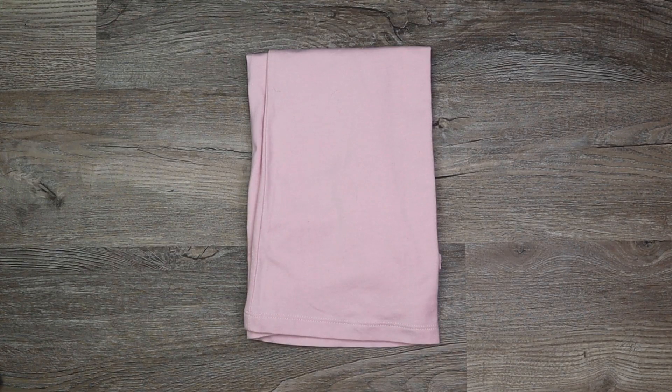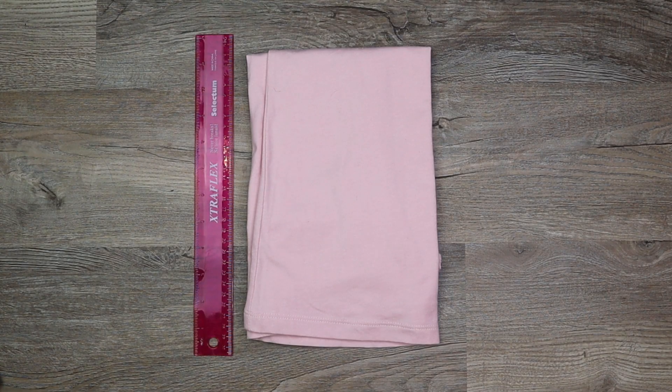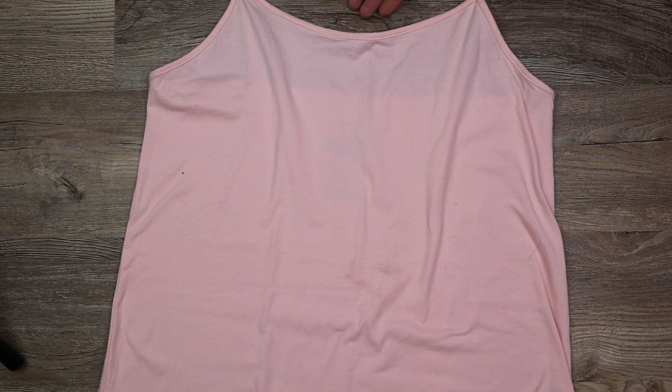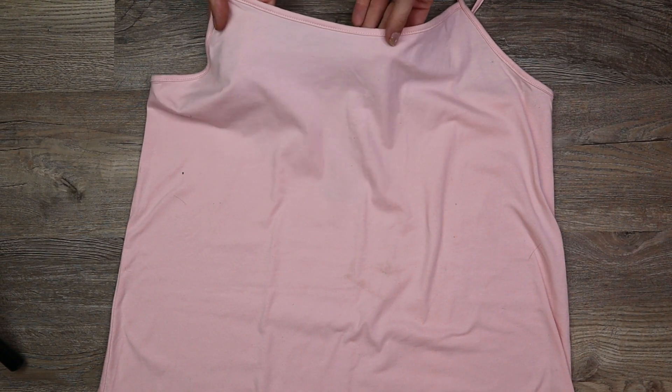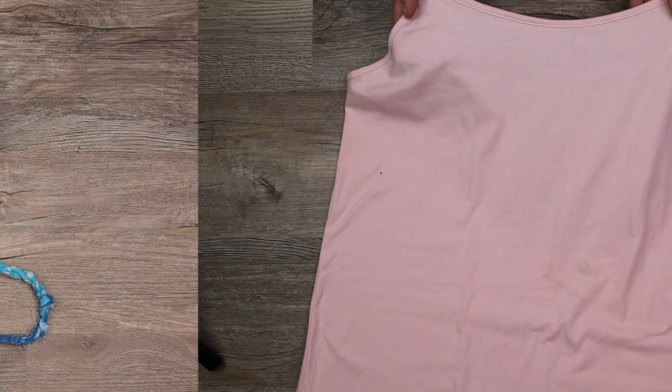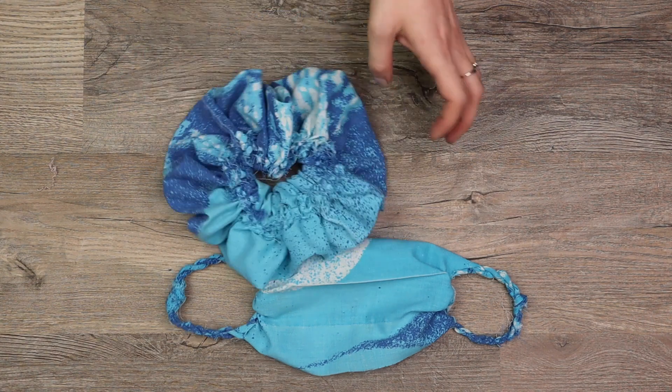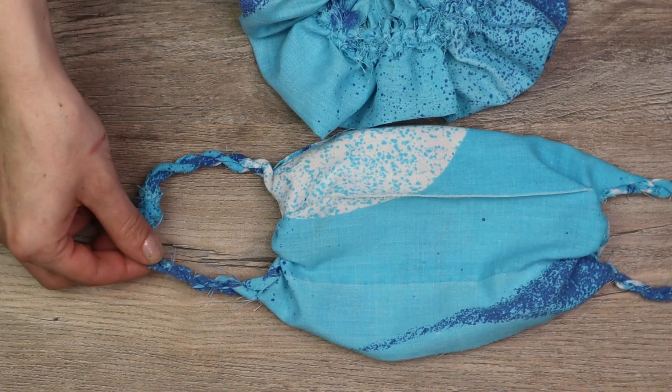For this tutorial you will need a big t-shirt or pillowcase, a ruler, a pair of sharp scissors, and something to mark your clothing with. Try to choose thin breathable fabrics, but as long as you don't tie the masks too tight, any fabric should work. Just like the t-shirt scrunchies, if you use a pillowcase the edges will most likely fray a little.